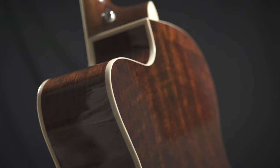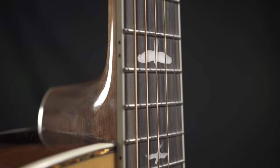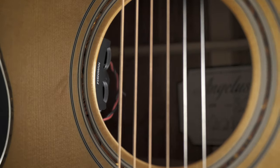This is the PRS Angelus A40E. This features alder back and sides with a lovely mahogany neck, ebony fingerboard, spruce top, and internal electronics that sound great through a PA system or an amplifier.